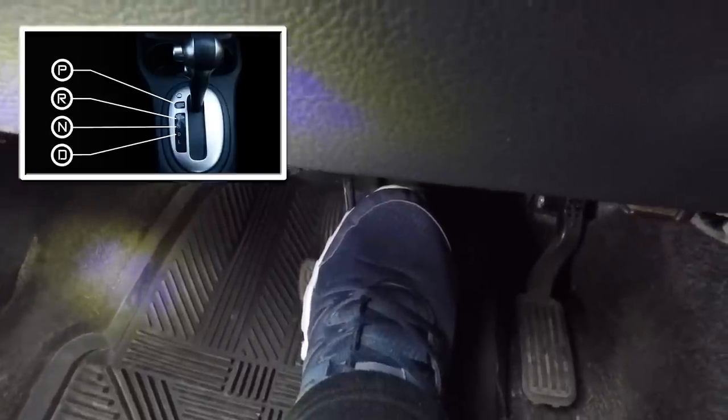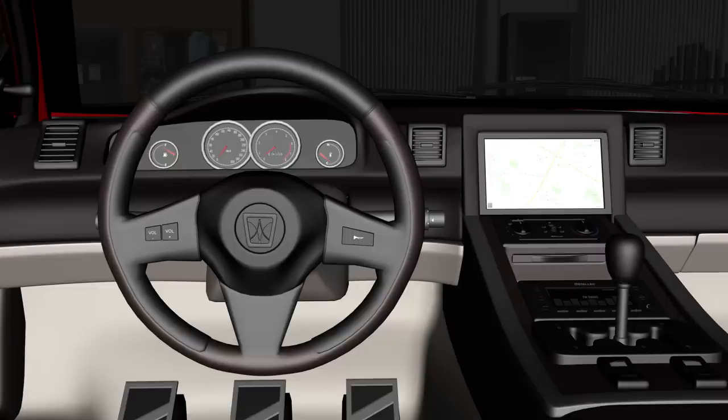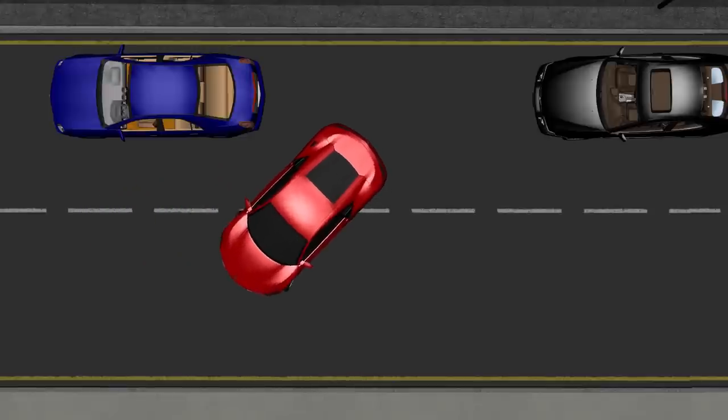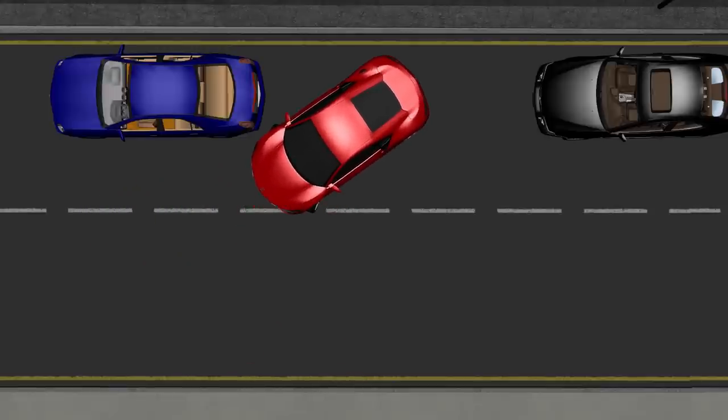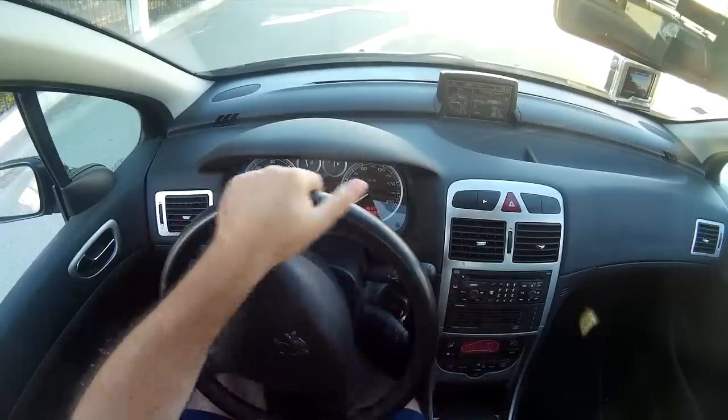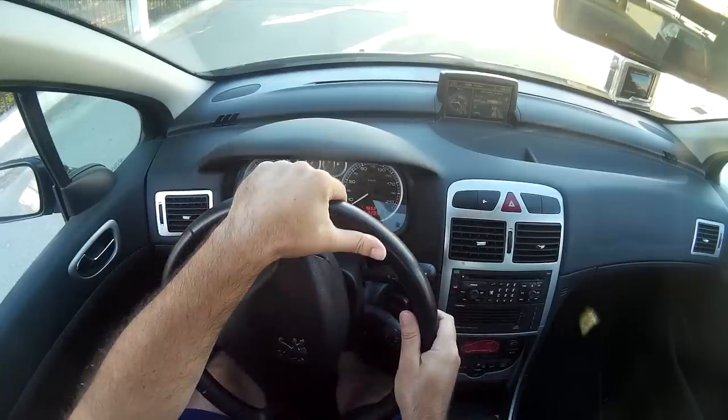Some people recommend turning the wheel completely to the right in the first step before reversing. The reason I don't prefer that method is because in the next step, after turning the wheel completely to the left and reversing, you can get too close or even hit the car in front. By turning it one and a quarter turns, there's less risk of that happening, though you might still get close depending on the situation, so be careful.